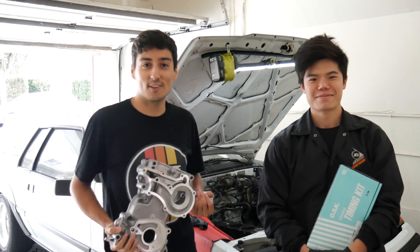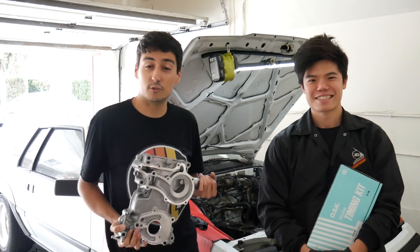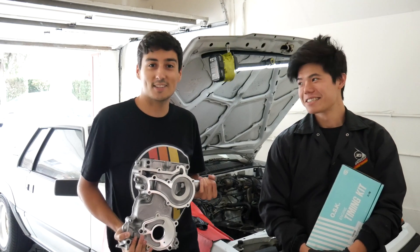Hello everyone and welcome back to the Slow Car Salon. Today we're working on Jeff's 83 Celica GTS and we're doing a dual row timing chain upgrade. Let's get started.